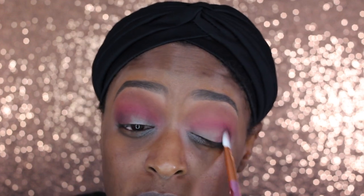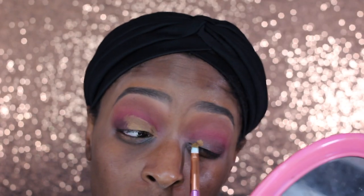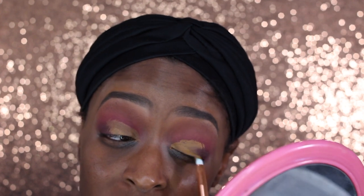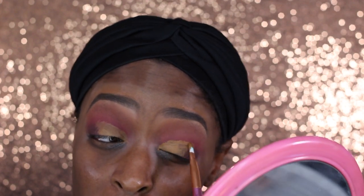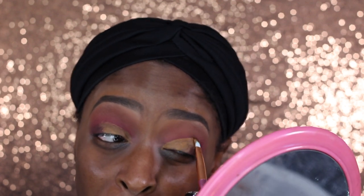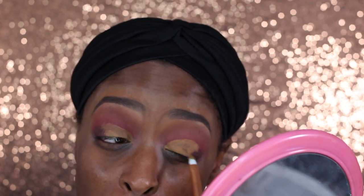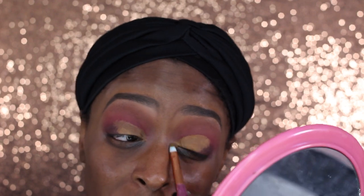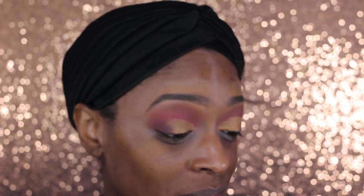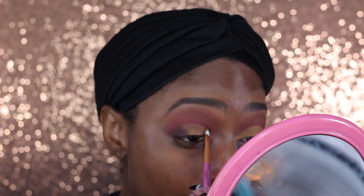Next I'm going to go in with a concealer and kind of cut my crease, but not too heavy or too bright. I'm using this Black Opal — I believe it's called Cover Cream — I will have it down in the description box. I'm using that to cut my crease but I'm not doing it very neatly because I don't actually want it to be a really defined cut crease.